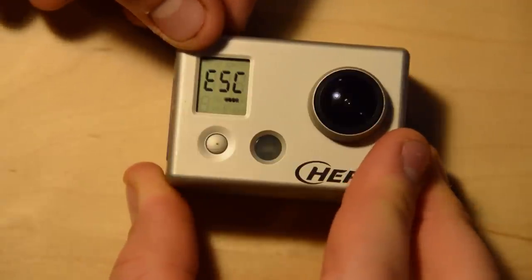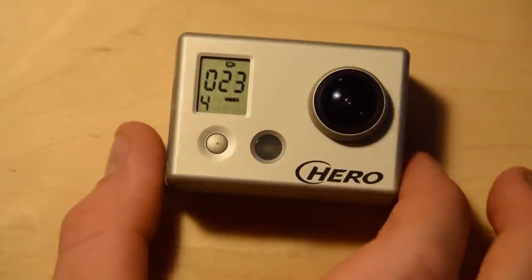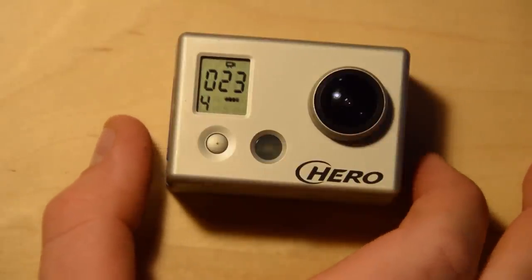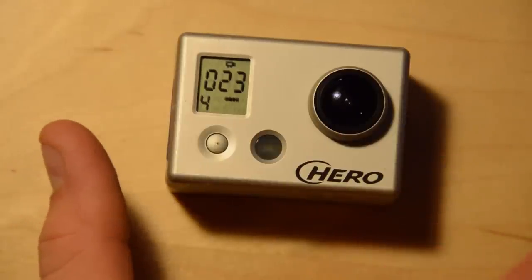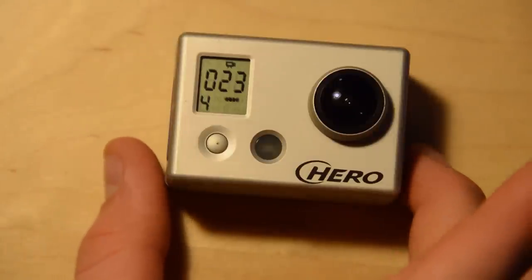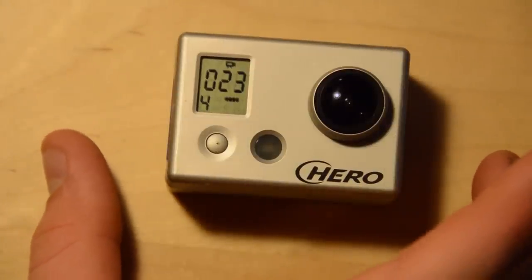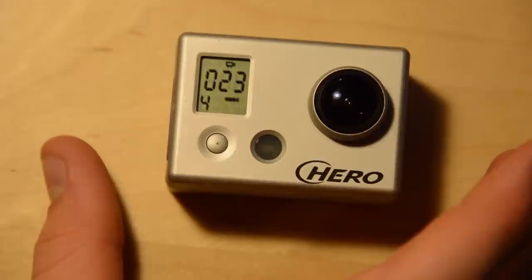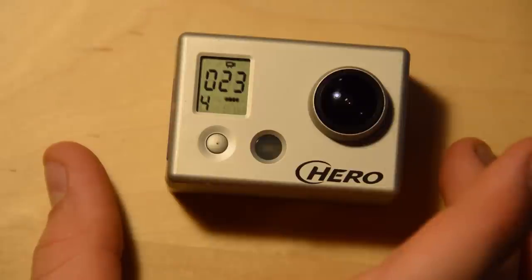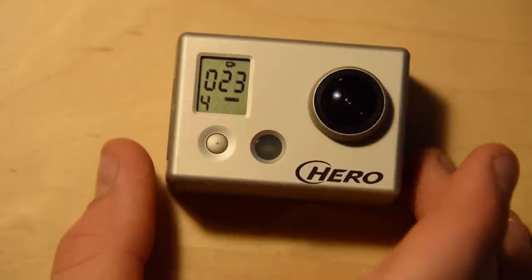So guys, that was an overview of the GoPro Hero 1 menu system. I'm sure many of you out there still have them — they're great little cameras, they do shoot awesome video. And right now with the Hero 3 coming out, I'm sure they can be picked up used for stunningly good prices. If you can get one of these Hero 1s for like $100 or so, I think you're doing really well.